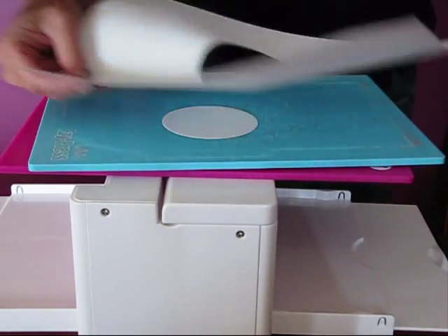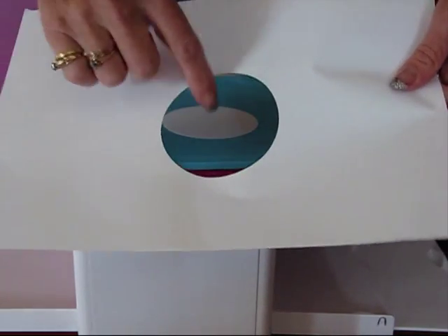So there's a little circle cut out there. And this is the part we want to use, not this part.